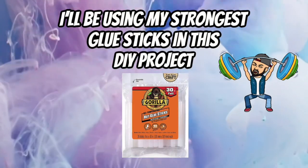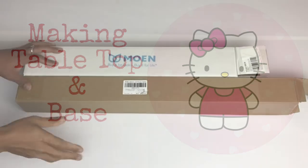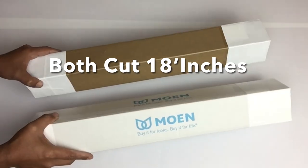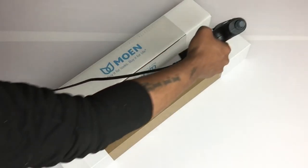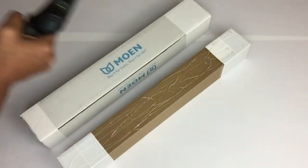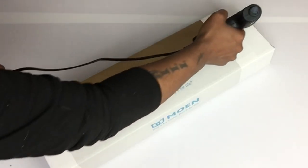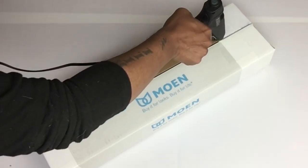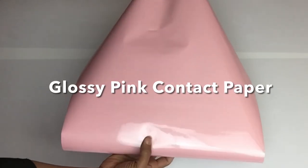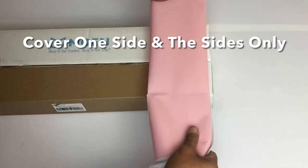For the remainder of this DIY, I'll be using my strongest glue sticks. Next, I'll be working on the tabletop and base — I'll start off with two poster boxes that I'll be cutting to equal width, then glue them both together. I'll be using glossy pink contact paper and covering the top and bottom part of the base, only on one side and the sides.